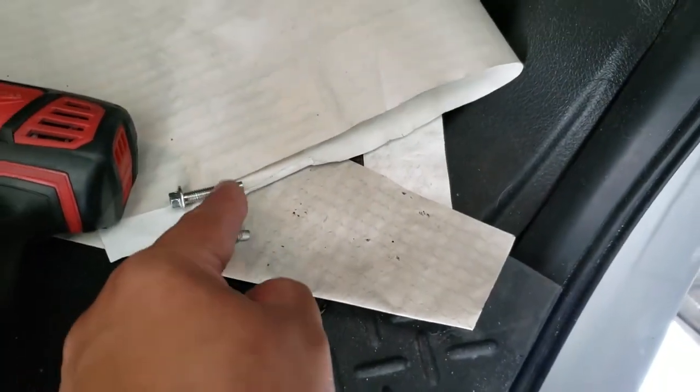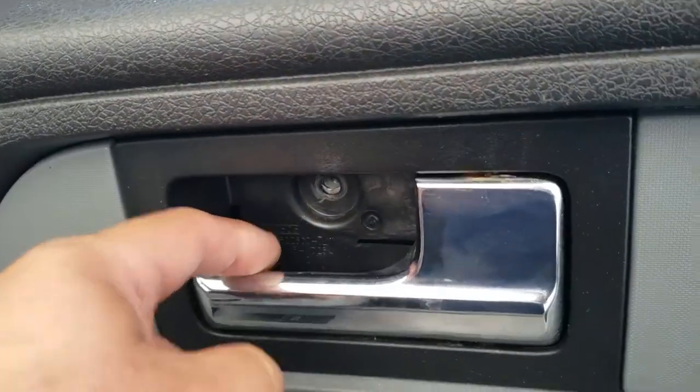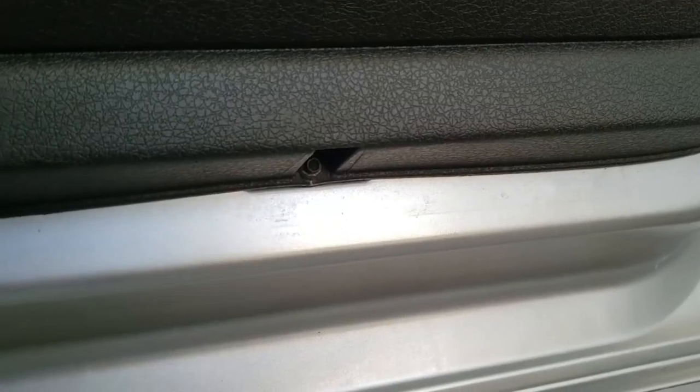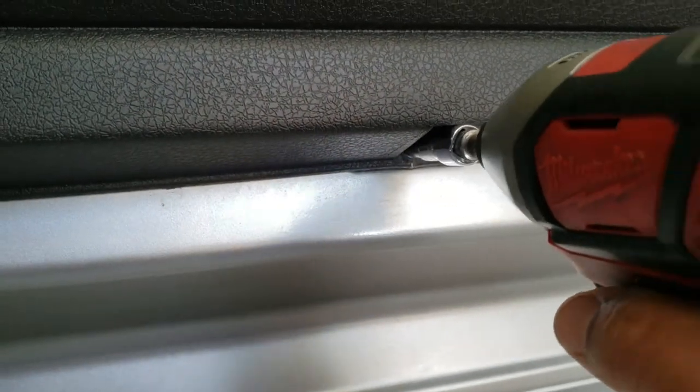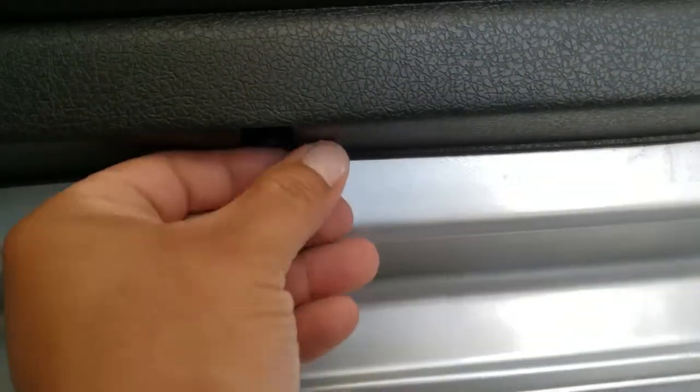This one goes in the door handle — this one is the release at the door handle. Now we're going to hit the 6mm screws and remove these two bottom ones. Just put these screws in a nice safe location.